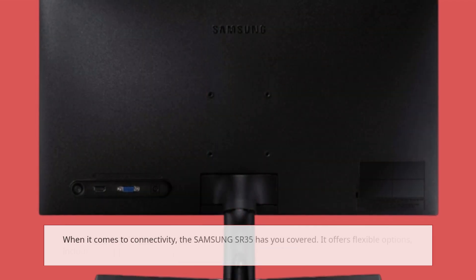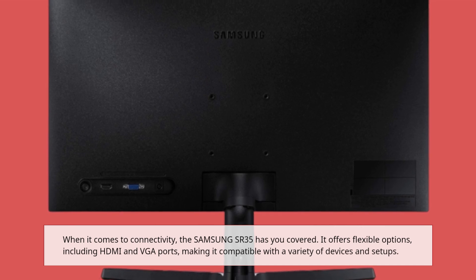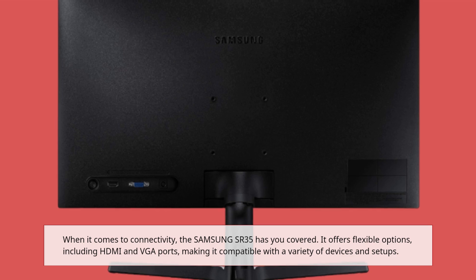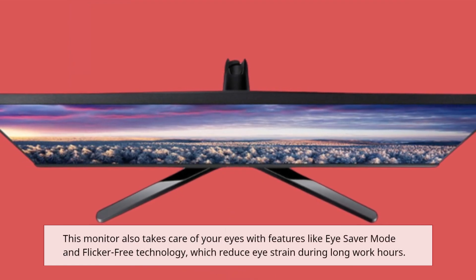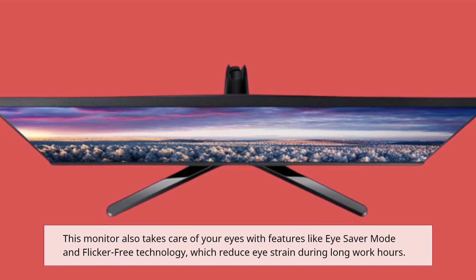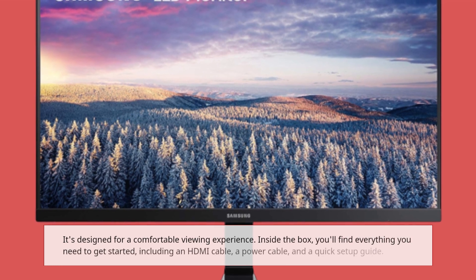When it comes to connectivity, the Samsung SR35 has you covered. It offers flexible options including HDMI and VGA ports, making it compatible with a variety of devices and setups. This monitor also takes care of your eyes with features like eye saver mode and flicker-free technology, which reduce eye strain during long work hours, designed for a comfortable viewing experience.